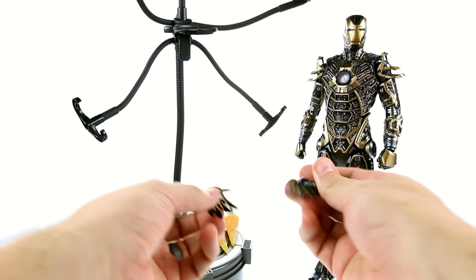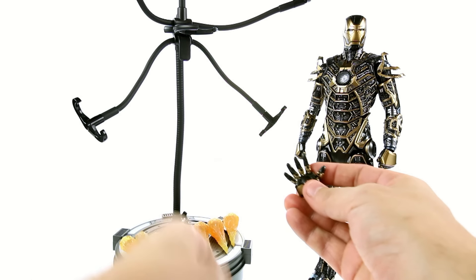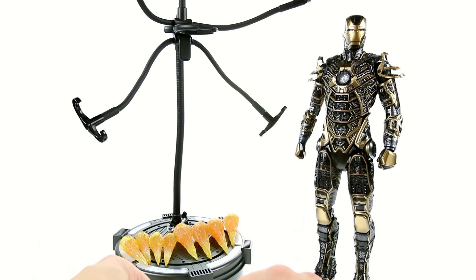He also comes with the standard articulated hand with fingers that bend, which is wonderful. Much like the repulsor blast hands, you have a clear plastic piece which allows the light to shine through.